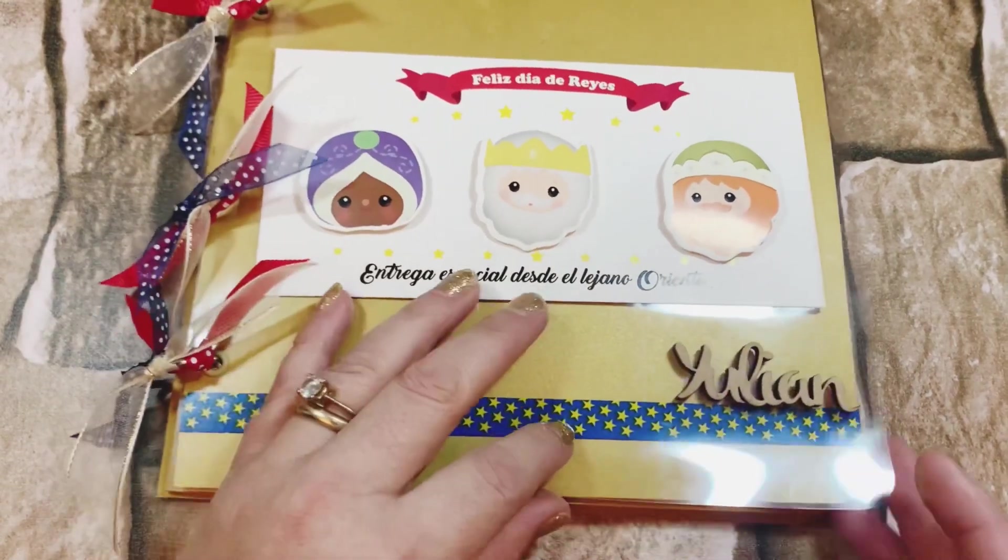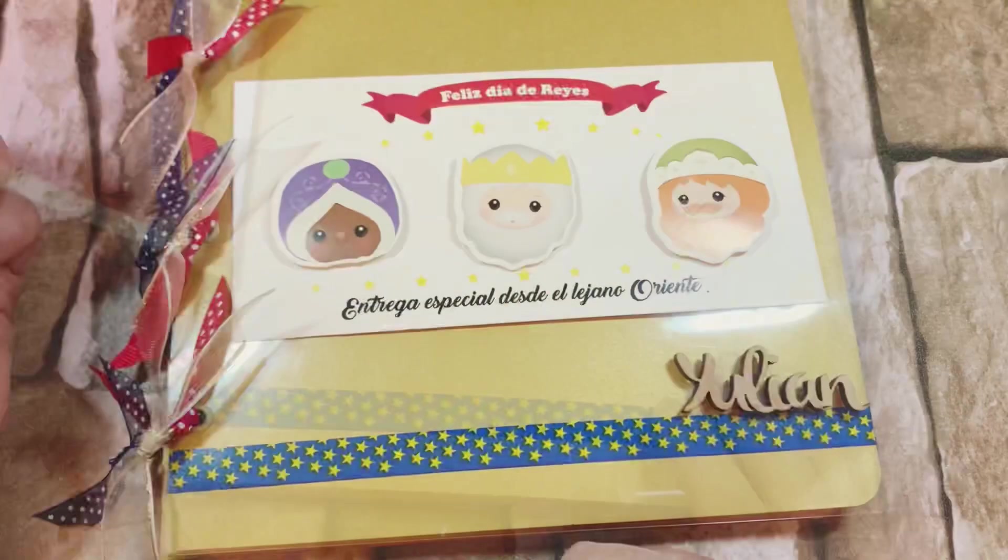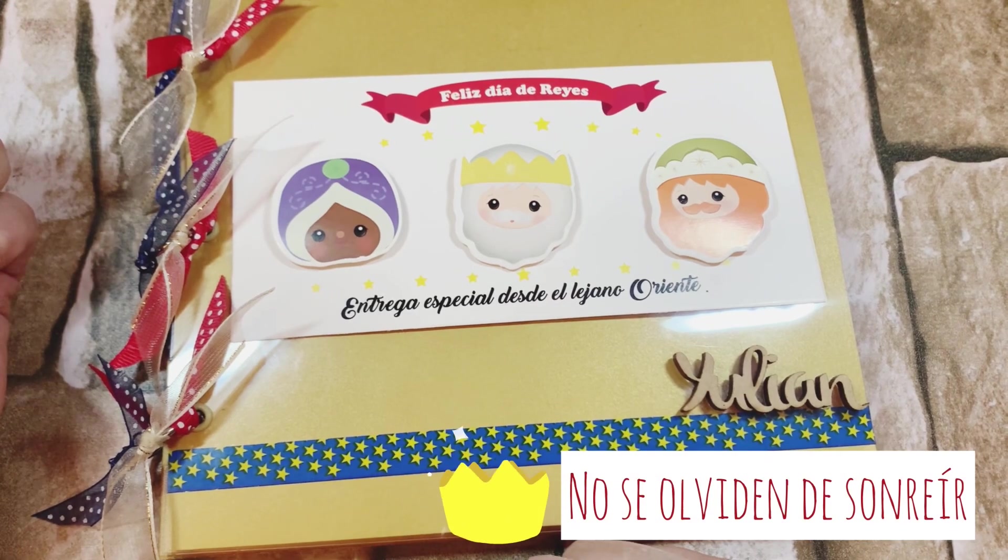Espero que les haya gustado, que les sirva de inspiración. Cuídense mucho y como siempre lo importante: no se olviden de sonreír.